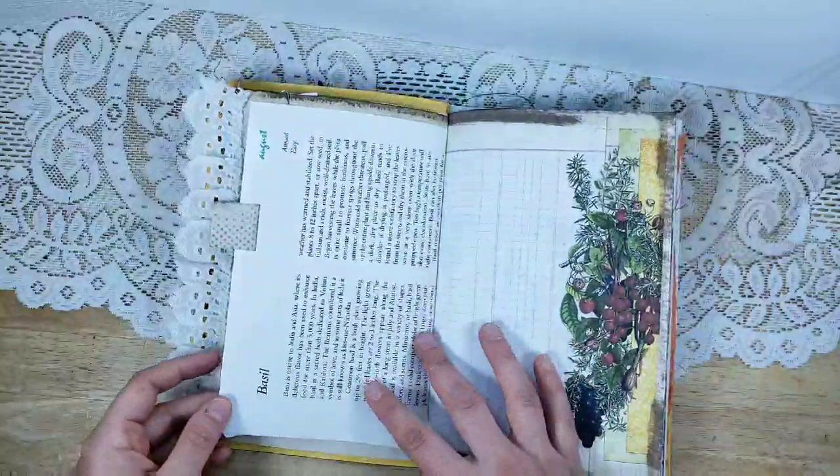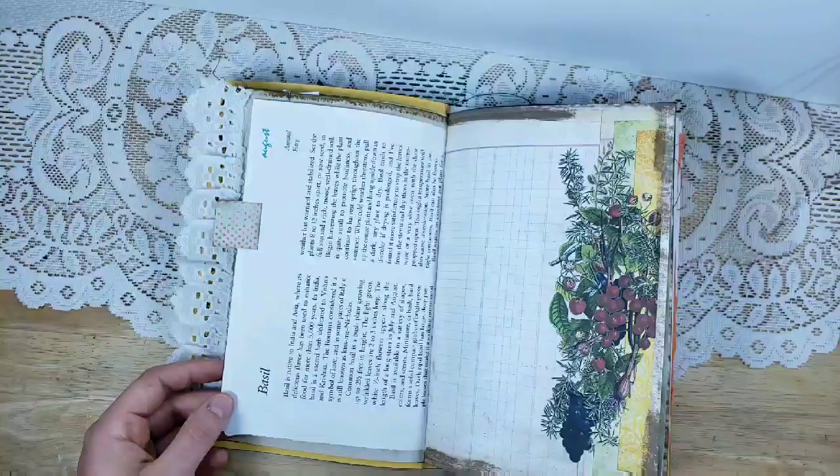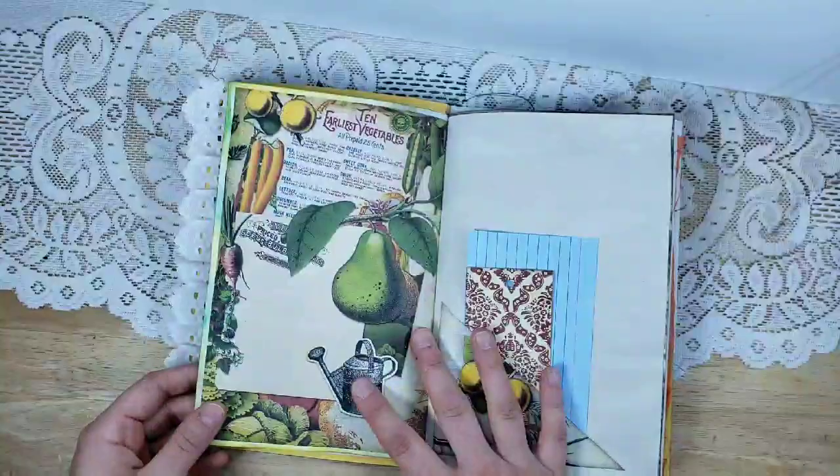I didn't sew the button through the page — I just put the string through the button and then hot glued the button onto the tab. Here's basil, and I noticed this said August. Since August is coming up fairly soon, I thought the recipient might like to use this page in the month of August.